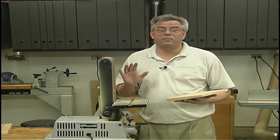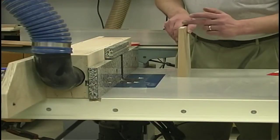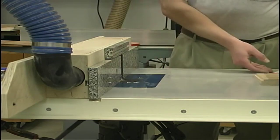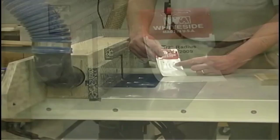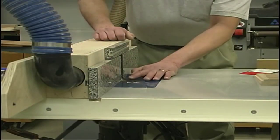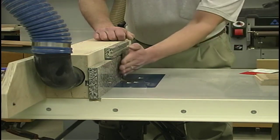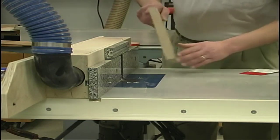If you don't have a bandsaw you're probably going to spend quite a bit of time at the belt sander, but it sure gives the piece a nice look. The next step for the legs is to round over the front edge. To do that we're going to be using the router table with a half inch radius round-over bit installed. I've got it set up so that the radius edge is flush with the table surface and the bearing is flush with the front of my fence.